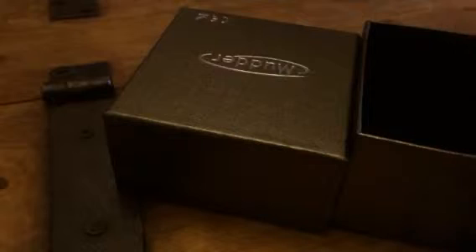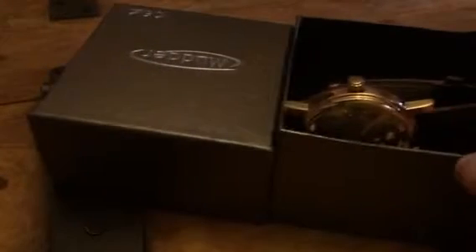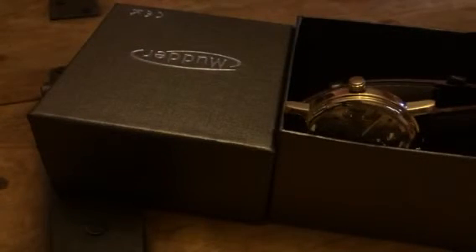It's a very nice little watch. You can check out the full review and more information in the comments of this video.